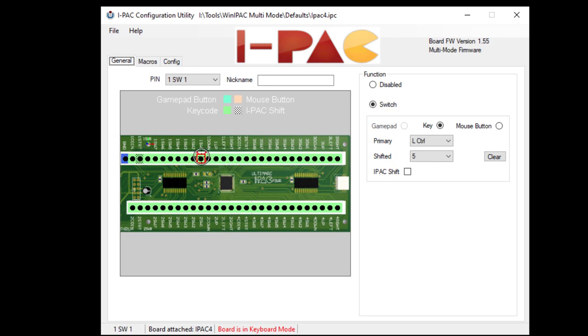Where it gets a little weird is when we start getting into the buttons. Notice that button one is going to be the left Control key on my keyboard. Button two is Left Alt, button three is Space, and button four is Left Shift, so on and so forth. Many of these providers who create keyboard encoders actually use this pattern — these are not just random keys on the keyboard.